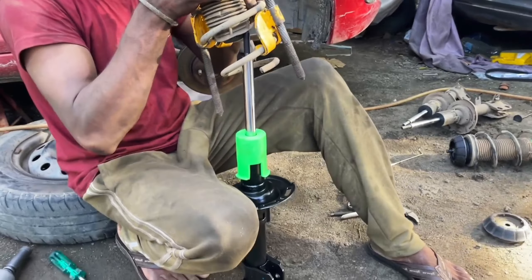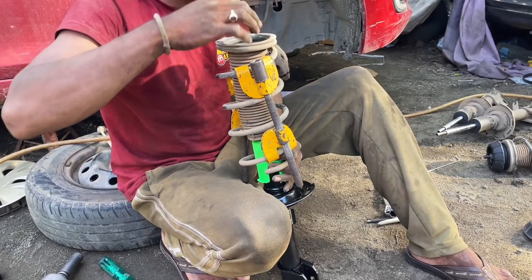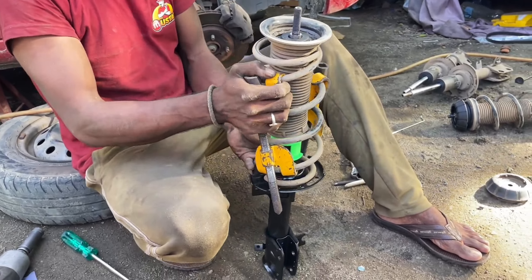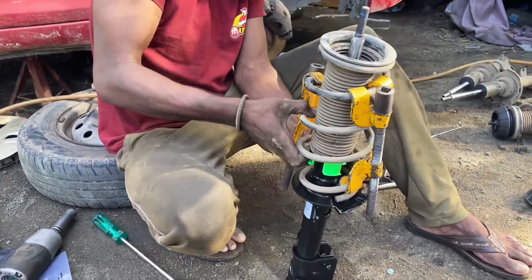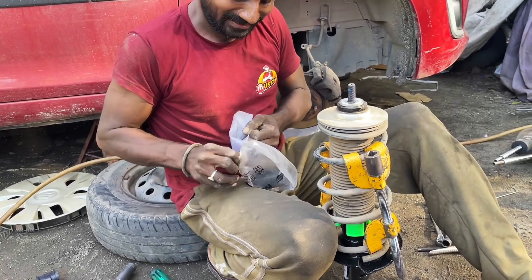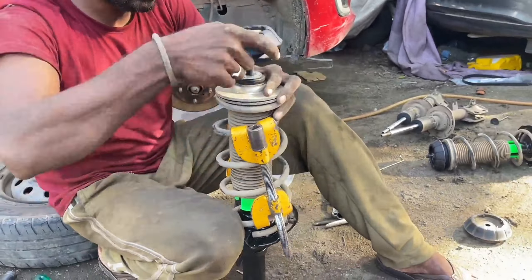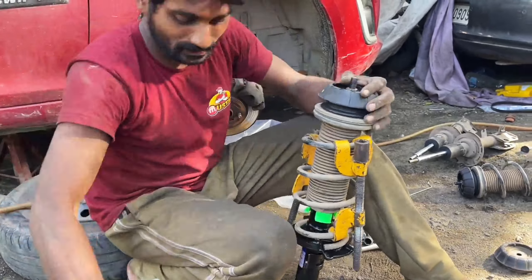Alright guys, I will change the front suspension portion. I am using the JNY rare side drogers, so that it will not be damaged by the front. I will check out the details of the suspension-related details in my channel. I will tag the video on the icon and check it out.